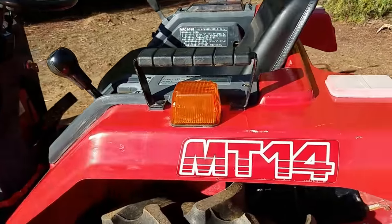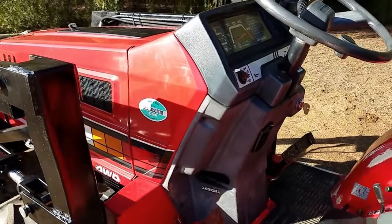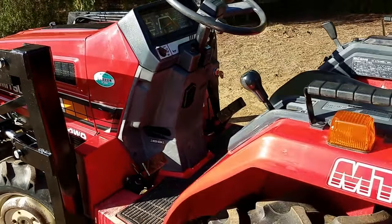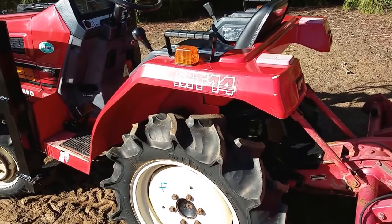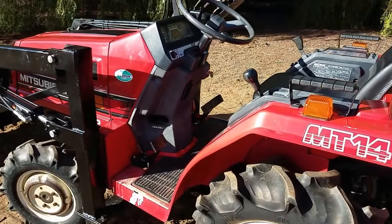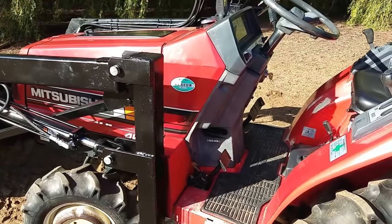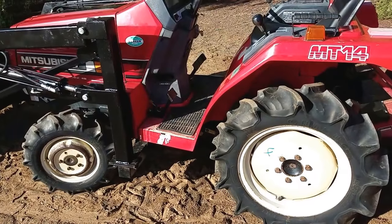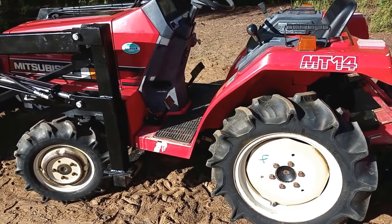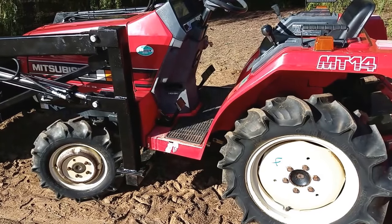Anyhow, there it is — Mitsubishi MT-14D four-wheel drive diesel tractor. We also have brand new box scrapers, four-foot box scrapers. We've got four-foot brush hogs. We've got brand new post hole diggers that still haven't been unloaded out of the back of my truck yet, so they're brand new. We've got backhoes — I've got a couple backhoes coming here. So anyhow, if you want to see this tractor or any other tractors we have, you can go to our website at toughtractors.com — T-O-U-G-H tractors.com.